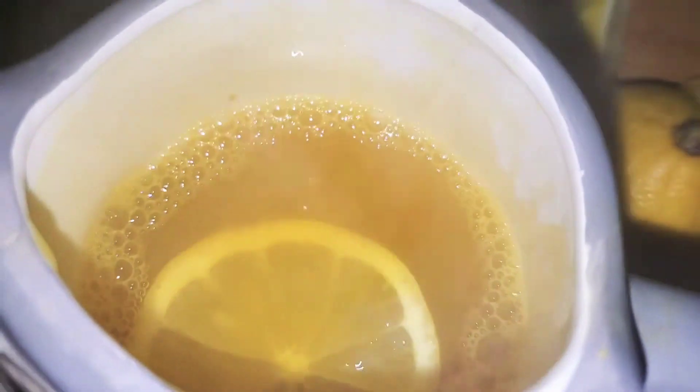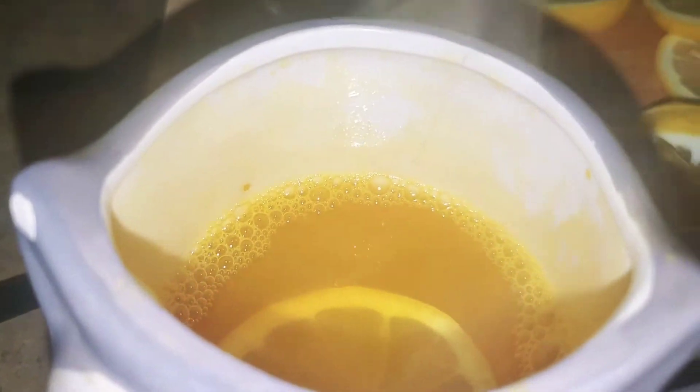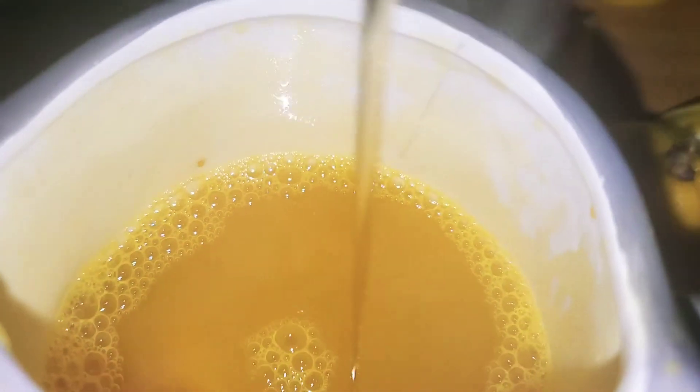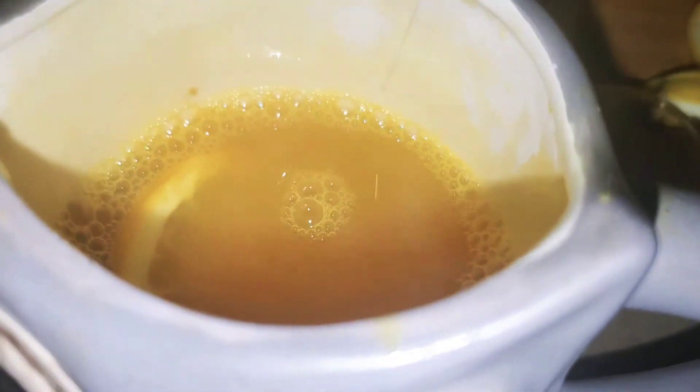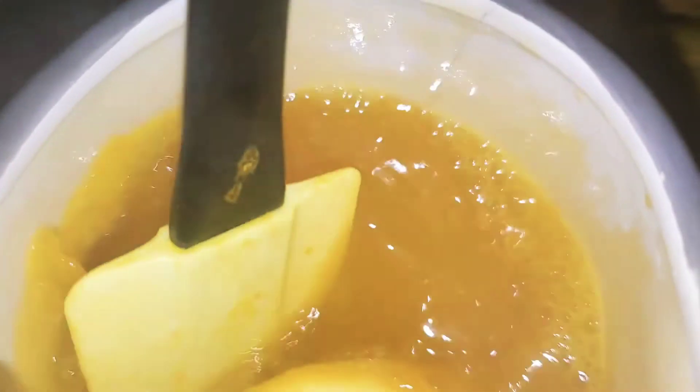I'm gonna add just a little bit of honey to mine, and an extra lemon, because when I drink stuff like this I like it to be strong — I want to feel the effect of it. That's just about maybe a teaspoon of honey — it's not that much. We're gonna give it a stir and then I'm gonna go ahead and drink it.